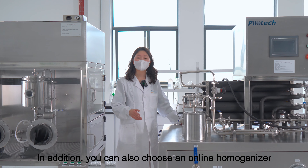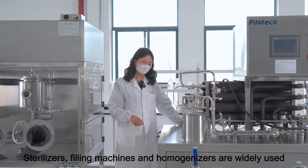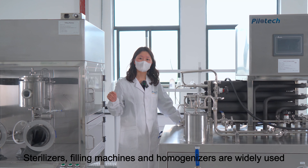In addition, you can also choose an online homogenizer. Sterilizers, filling machines, and homogenizers are widely used together.